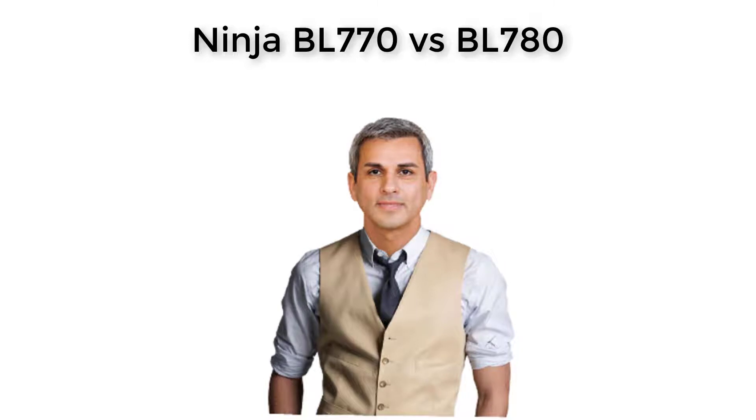Dive right in and have a full comparison of Shark Ninja food processors, including design, wattage, capacity, speed, cleanup, and noise. Here is the comparison between Ninja BL-770 vs BL-780.